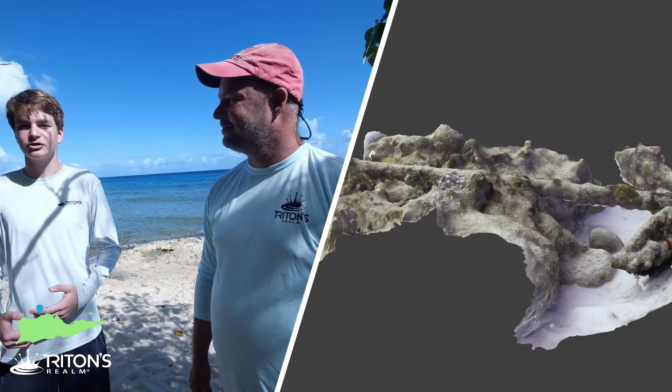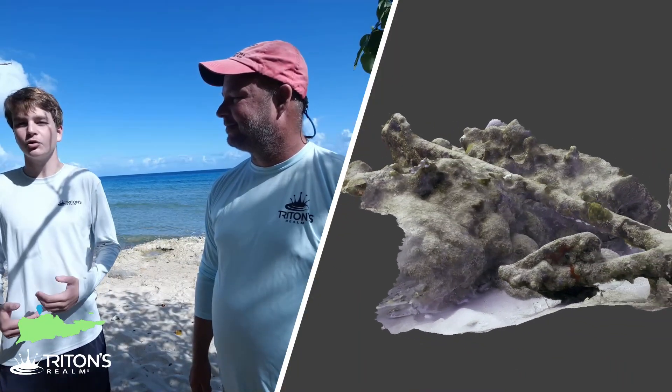Hey guys, it's Jeff, and I'm here with Evan. Today we're out here at K-Mate to take some pictures and measurements of one of the anchors out here to make a cool 3D model.